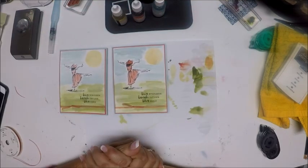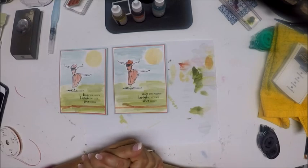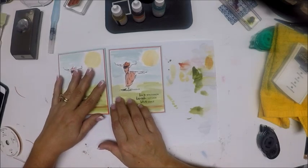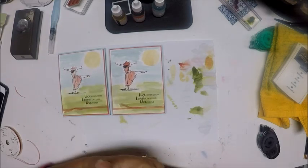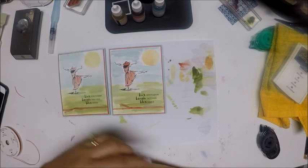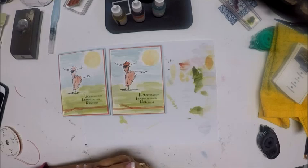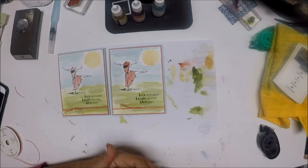This is a great stamp set and it's available in the Occasions Catalog until May 31st, so I suggest you scoop it up if you like it as much as I do. We haven't gotten the carryover list yet, so I don't know if it'll be in the annual catalog — but that's not a chance I'm willing to take, which is why I ordered mine. If you have any questions, contact me through my blog at www.stampwithanna.blogspot.com. I'd love to hear any feedback, positive or negative. Have a great day and I'll see you back here tomorrow.